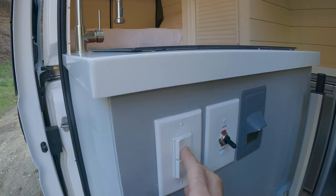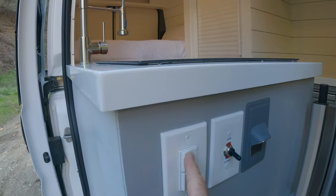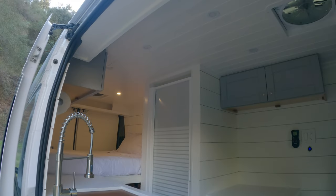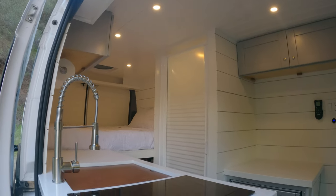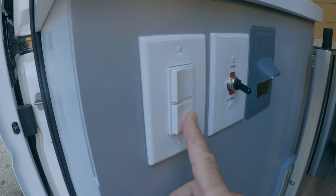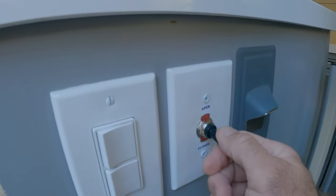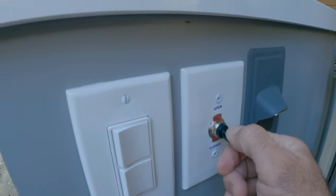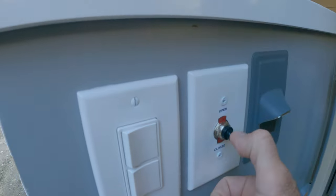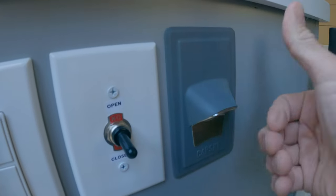Over here we have the light switch for the front six LEDs. I have the rear two on a separate switch near the bed. This second switch here is for the water pump, and this switch here is for the gray water tank — just flip this switch to drain it out the bottom. And of course, a bottle opener.